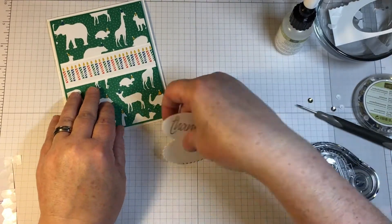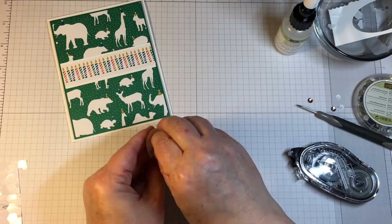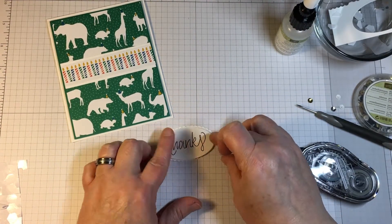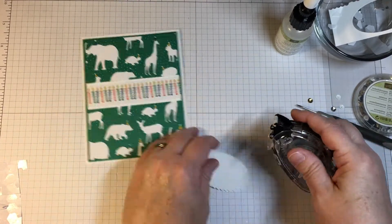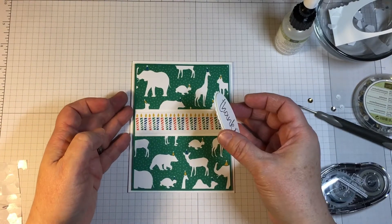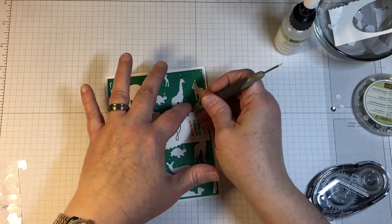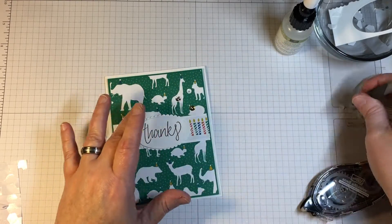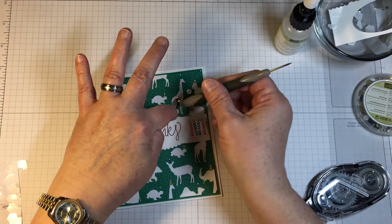I'm using some regular basic colors for this card. The color inspiration is Emerald Envy, Soft Suede, and Crushed Curry. I'm also using the layering oval thinlits dies to hold the sentiment. I've used one of the straight edge ovals for the actual sentiment, and then one of the scalloped ovals from the same set to go around it and give a nice little balance.